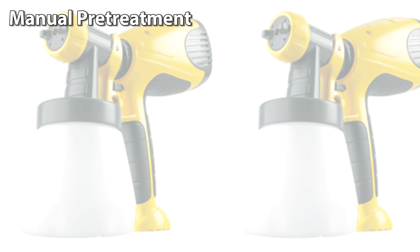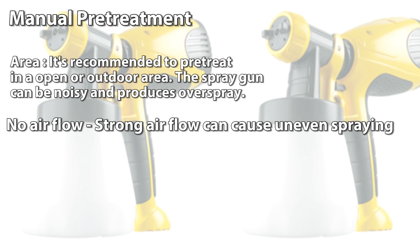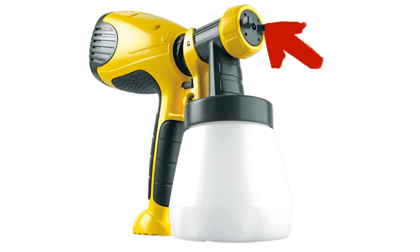If we are spraying pre-treatment manually, it's recommended to pre-treat in an open or outdoor area. The spray gun can be noisy and produces overspray. No airflow or strong airflow can cause uneven spray patterns.